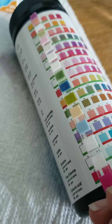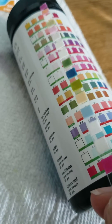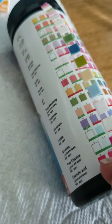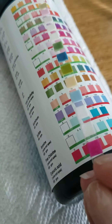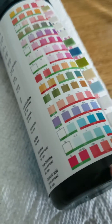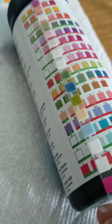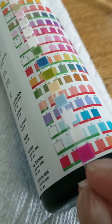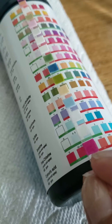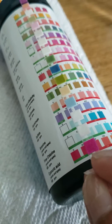Bromine is negative. Free chlorine is negative. And then cyanuric acid — looks like it's 30 to 50.